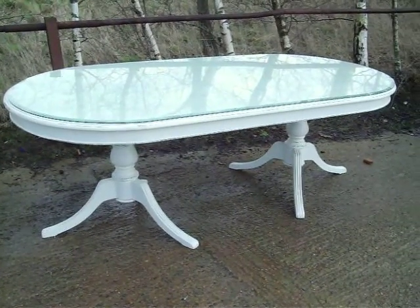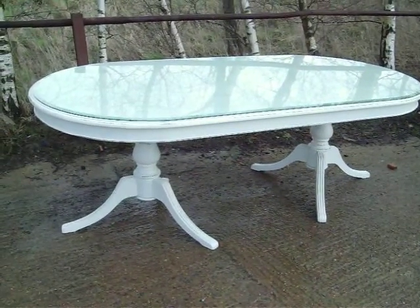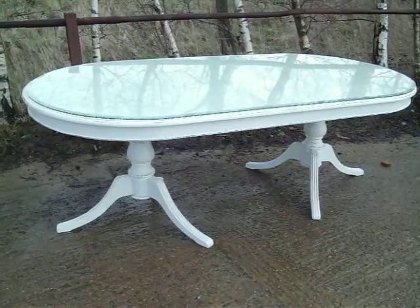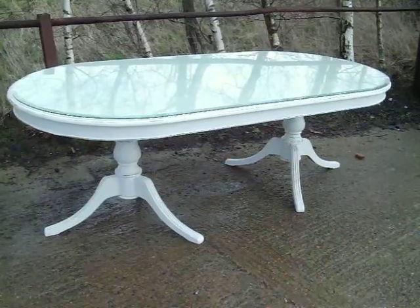You'd like to eat off that, wouldn't you, Martin? I'd like to eat off that — and I'd call it Christine. We do like to name some of our furniture. Maybe we can eat our lunch off it shortly, out in the Sussex countryside.